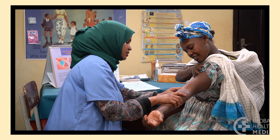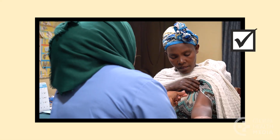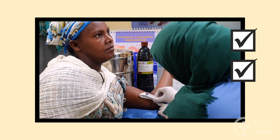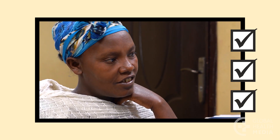Keep these points in mind: the implant is a very effective, long-lasting method. Insertion is quick and easy. There's nothing you need to do or remember. Learn all you can about your contraceptive method so you feel confident and safe, and become pregnant only if and when you want to. You're worth it.